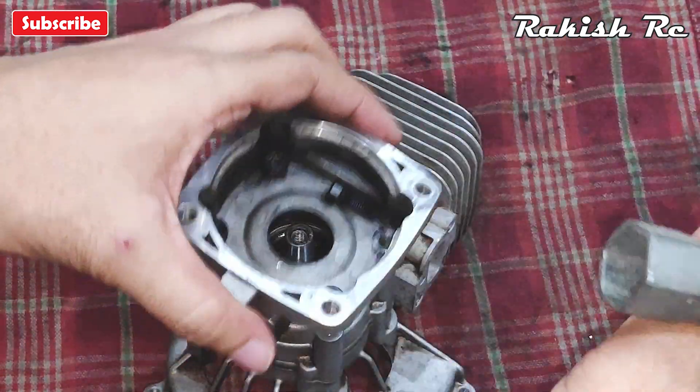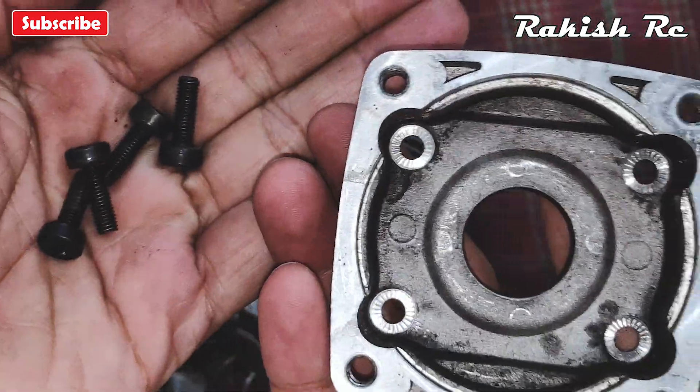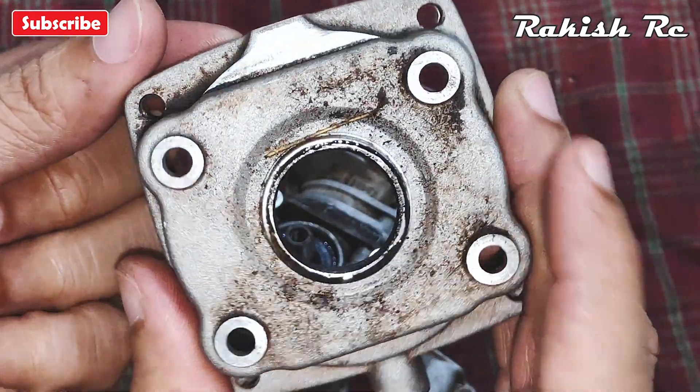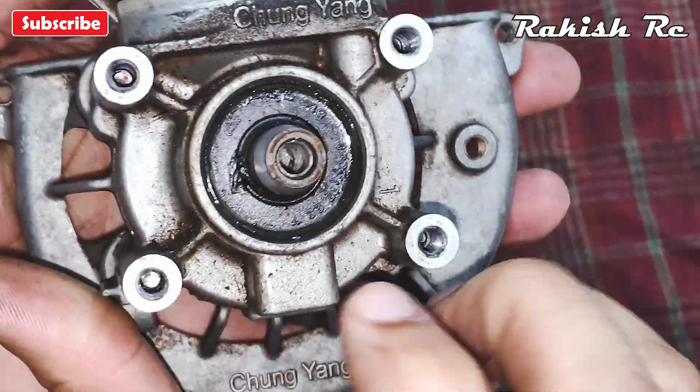The clutch housing should be separated quite easily. Here we can see the rubber seal that's in place.